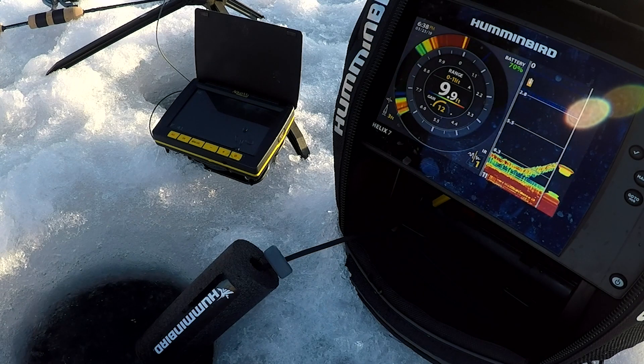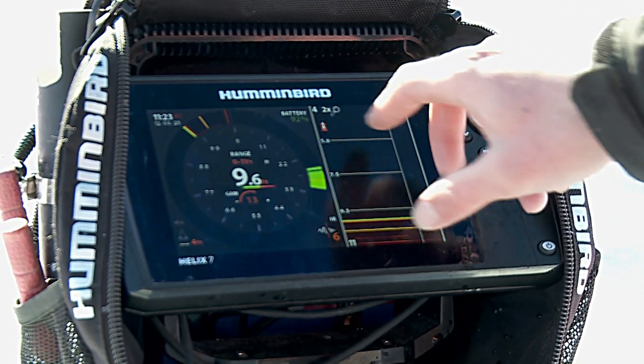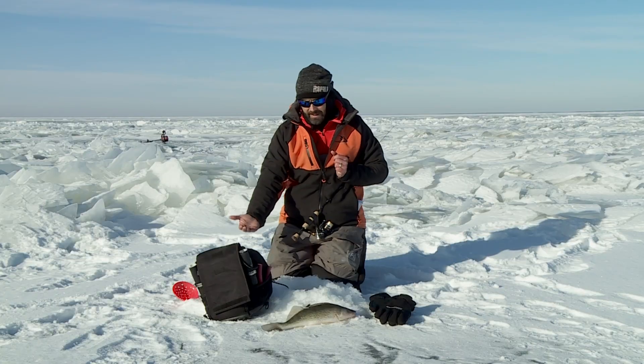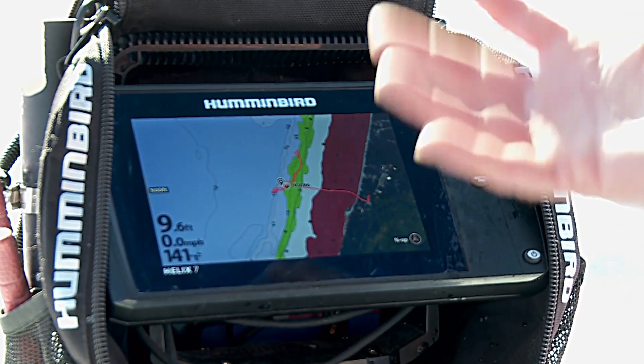I have the same speed as a flasher. I've got a flasher screen I can look at on here, I also have traditional 2D sonar, and I've got zoom mode. So I really have the best of everything you can ask for in terms of sonar technology. But a big thing with LCD technology and these bigger screens is the mapping and navigation that you get with these units.